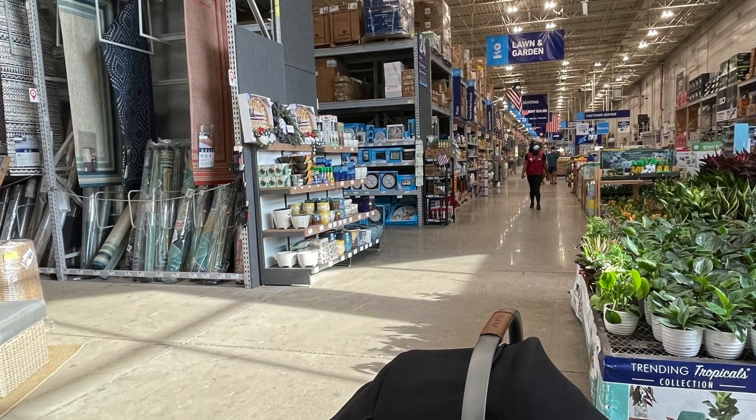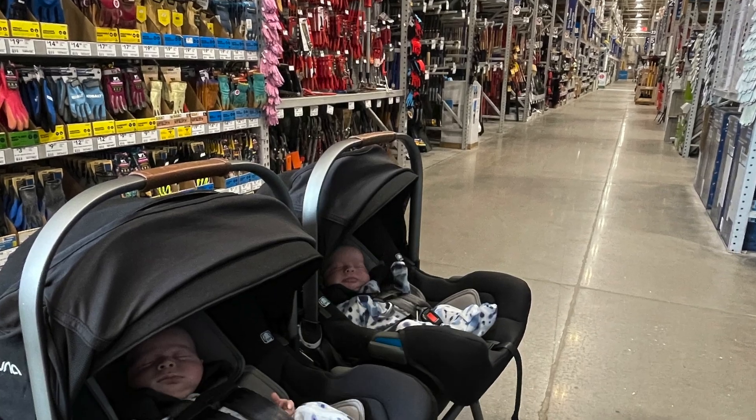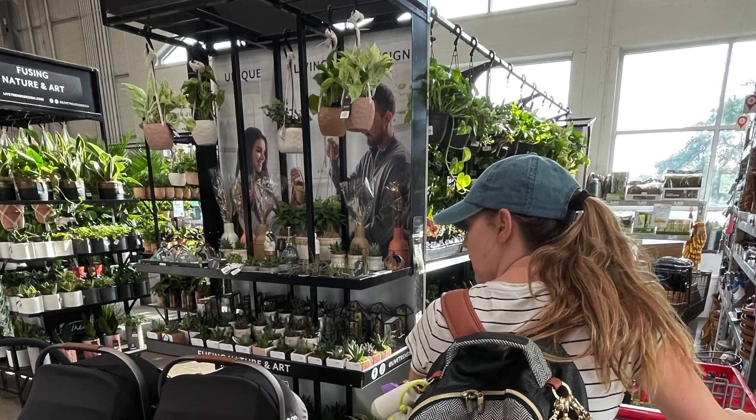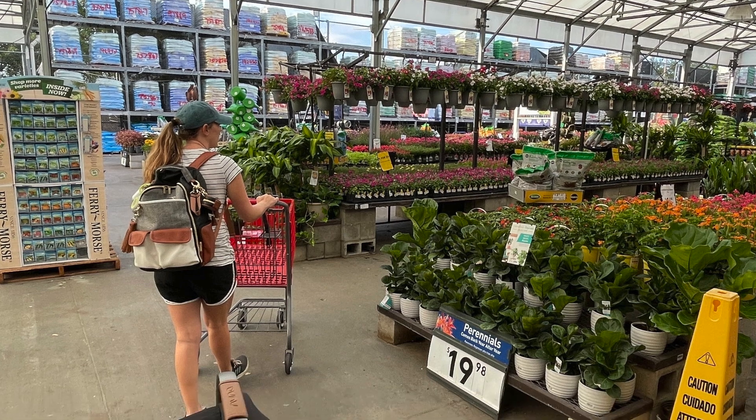One special part about this project was that we were able to take the boys to their first Lowe's trip — they were super thrilled. Of course, any time we go to Lowe's we are at risk of mom buying new plants, but it was a risk we had to take in order to get those pavers.